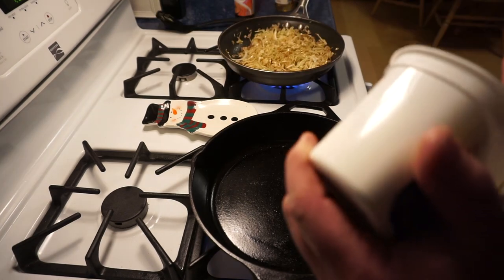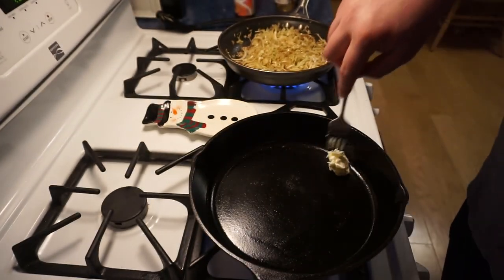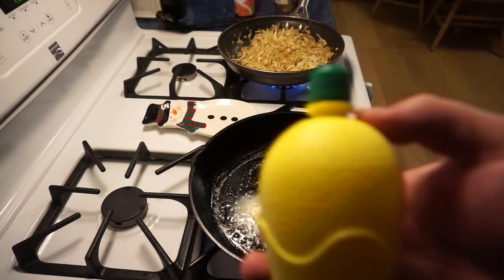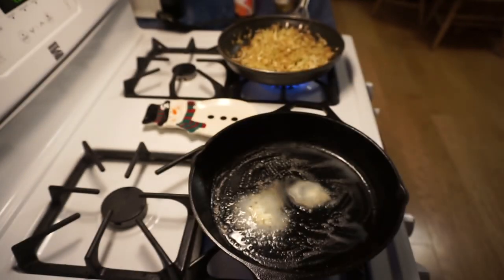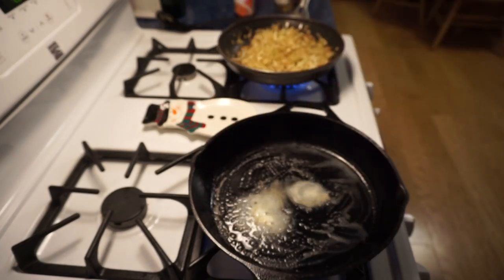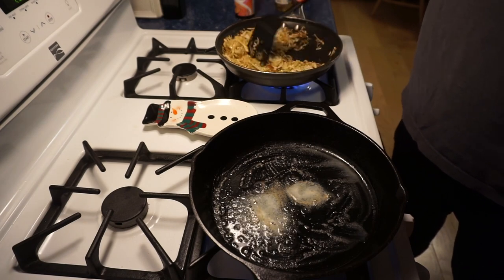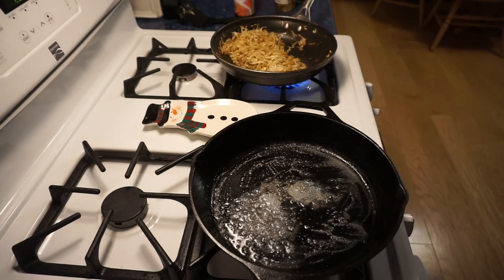Alright, now we're gonna cook the fish. All I have here is just some butter — put that right in the pan, let that heat up. What I'm gonna do with the fish is put a little bit of lemon juice on it, then some seasoned salt. For those of you who have not tried Season All seasoned salt — I use it for everything. It is delicious and it seems like it goes well on fish, steak, and chicken. Just great.